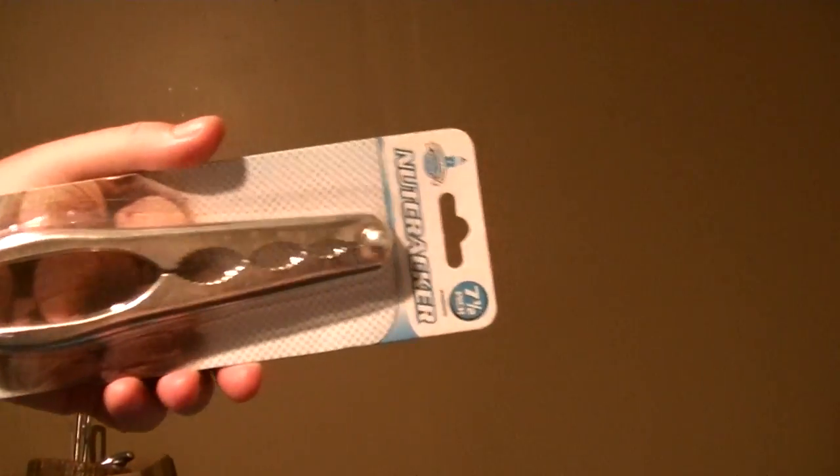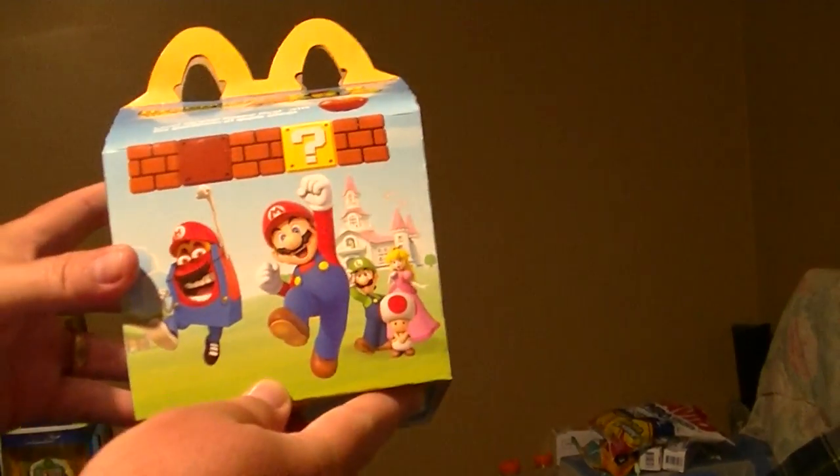We picked up this nutcracker at the Dollar Tree, and we picked up this Mario thing.